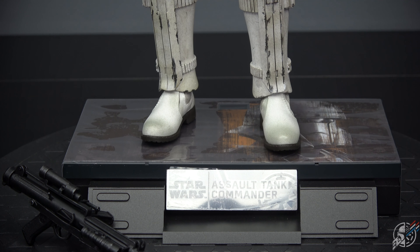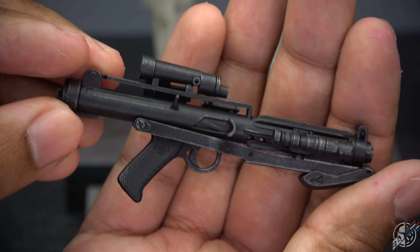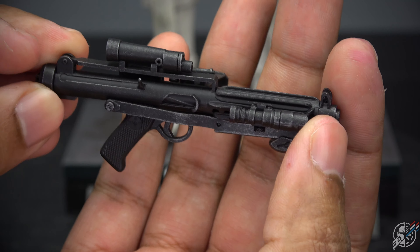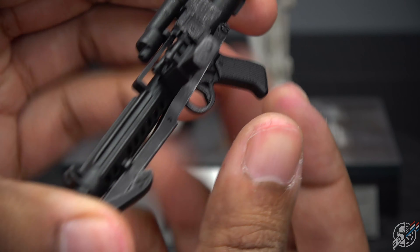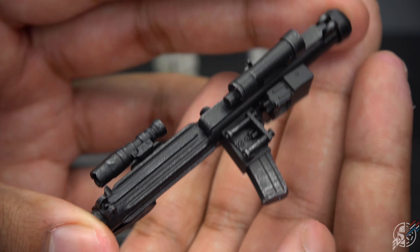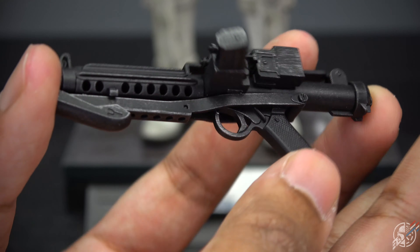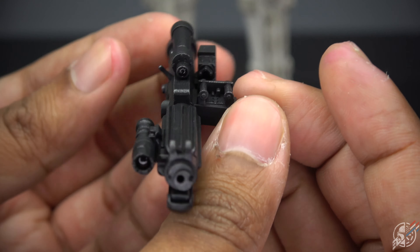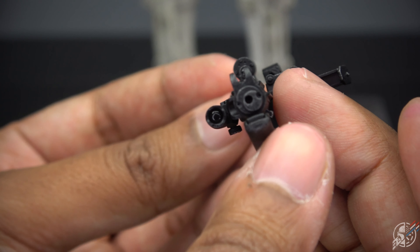You get this, and you guys know I'm not a hand fan — I'm all for the feet. You get this E-11 blaster, of course, the modified one with a flashlight, and this one has an extended clip. Because why not? Bigger is better. We all like it that way. At least it comes with a blaster, unlike the artillery trooper, which didn't get a blaster — which is still fine in my book, but some people didn't like it.